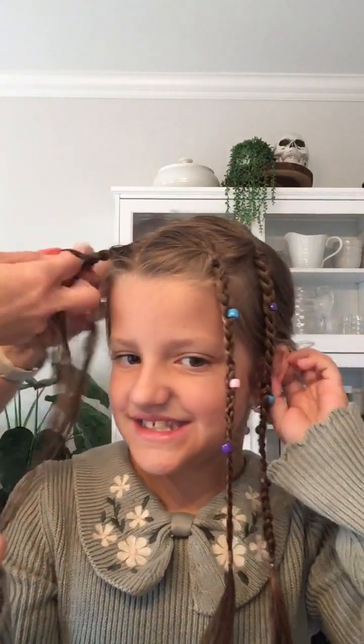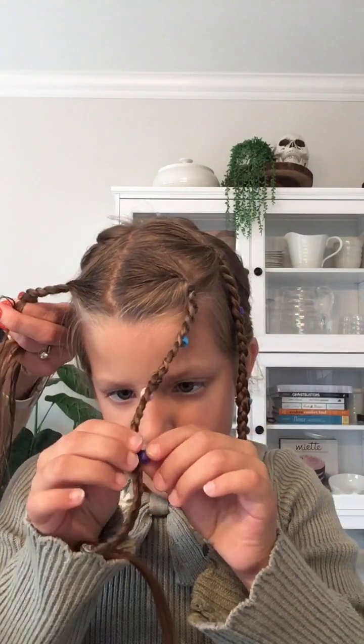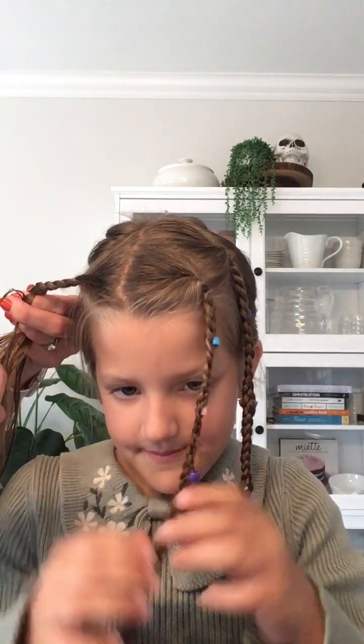You're going to see the final result on YouTube Shorts. Then pink first on the next set. You've got to keep your head straight, sweetie. Don't be picking at them because the beads are going to come out. How do you put these in? You just put it on the hair like this.